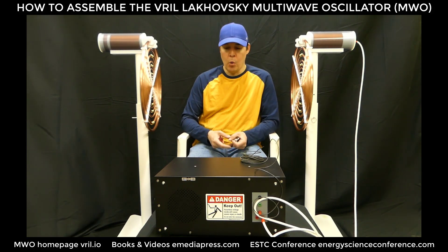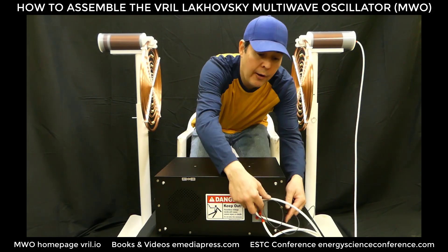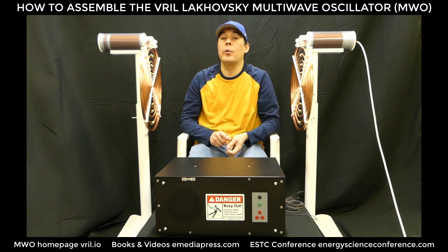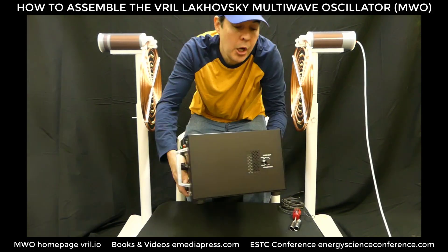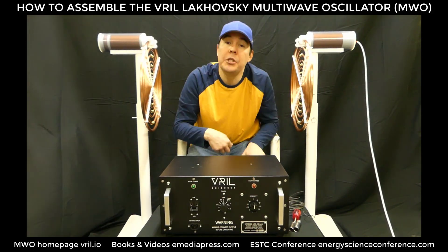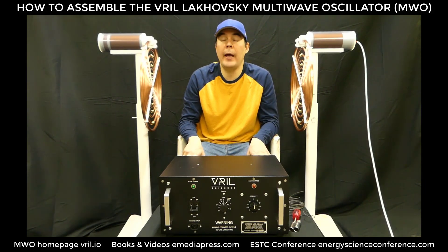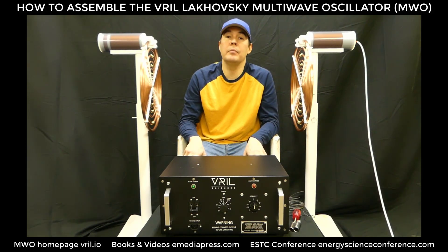If you have any questions, want to order a unit, or know somebody who wants one, send them to Vril.io — that's V-R-I-L.io — where they can purchase the number one MWO in the world being manufactured right now. Today is January 14, 2021, and we are planning on being at the conference in Coeur d'Alene, Idaho at the Kootenay County Fairgrounds in July 2021, the second weekend. You can go to energyscienceconference.com, and for books or videos visit emediapress.com. Get a hold of us if you have any questions — thanks for watching.